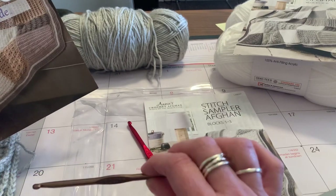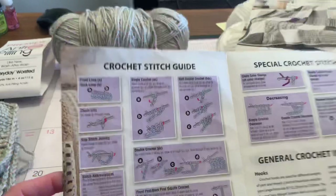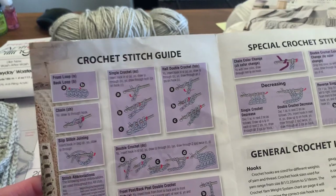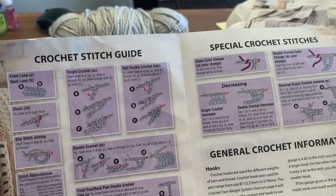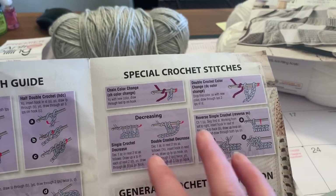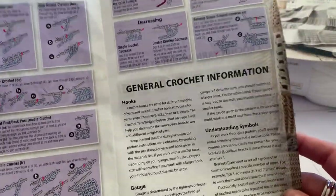In the package you get two hooks: one hook is a 5.5 and one is a 5. It comes with this stitch guide which gives you lots of information on what a front loop is, a back loop, how to do a chain, a slip stitch, joining, single crochet, half double crochet, double crochet, front post, back post, and treble.